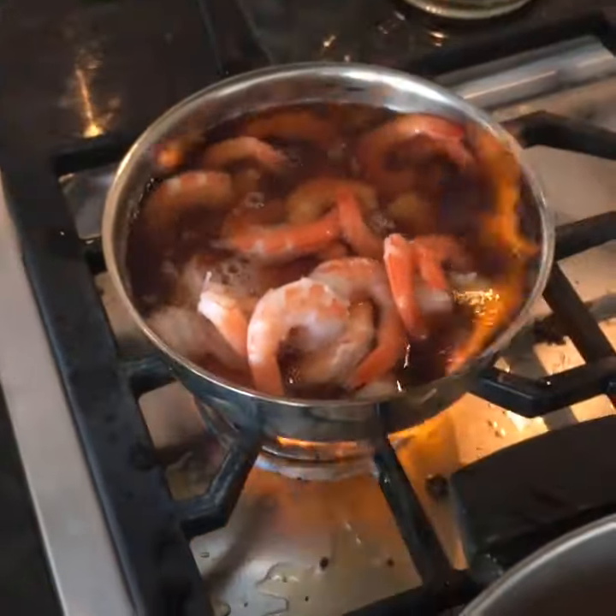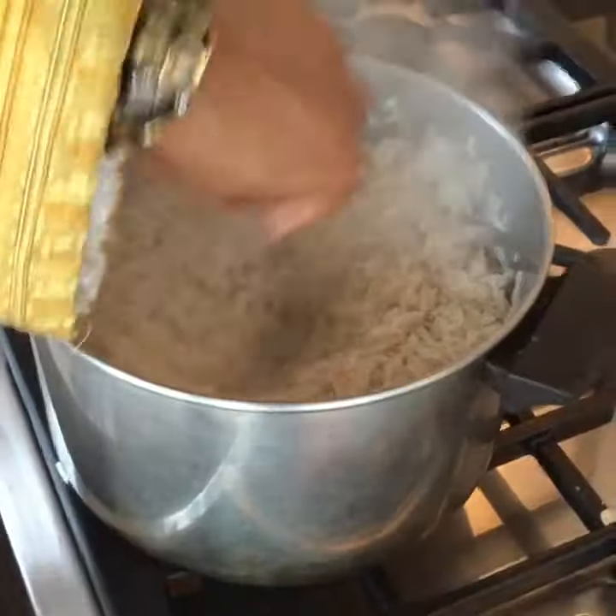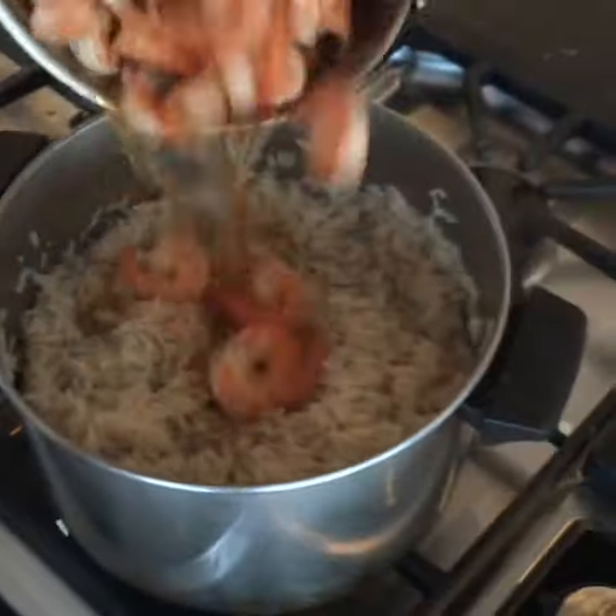We're going to want to add the shrimp. Next, you're going to add the Henny rice. Mix the pink with the white.